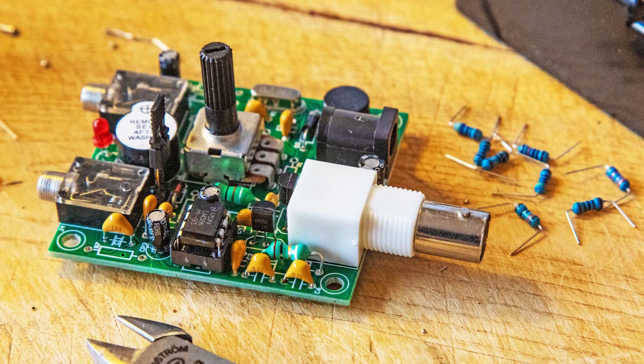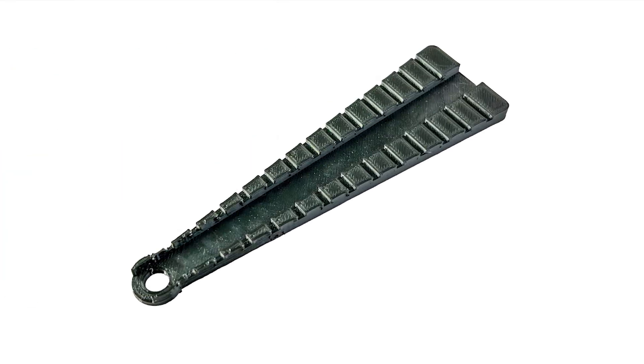Do you struggle getting the right spacing for leading components when you try to insert them into printed circuit boards? In this video I'm going to show you a really useful little tool for pre-forming these components so that you can get a really professional look. I came across one of these tools a little while ago and it is really easy to use, low cost and I've found it really helpful when I've been trying to build up printed circuit boards.